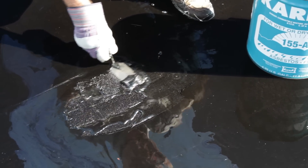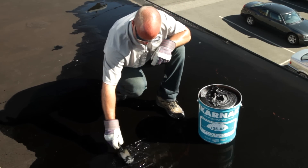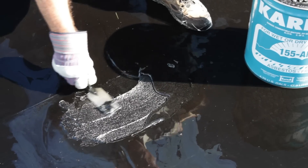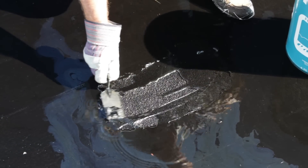After smoothing out the 31 fiberglass membrane with my trowel, I then applied another quarter inch thick application of 155 AF Amphibicoat completely over top of it and feathered it out onto the roof, making sure that all the fabric is completely embedded in the Carnac 155 Amphibicoat.